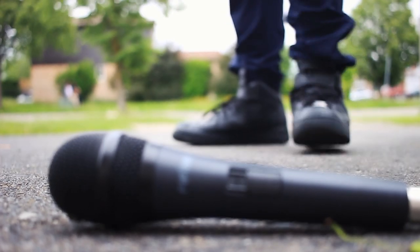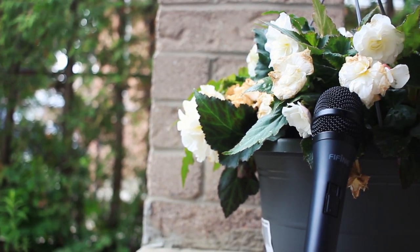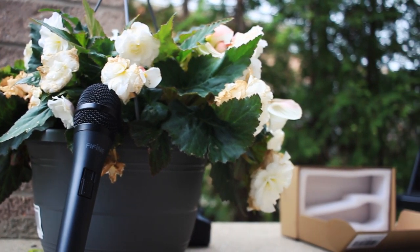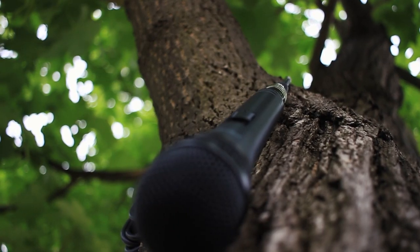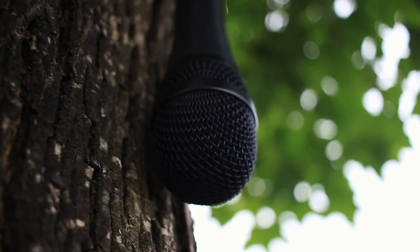Hey, what is going on you guys, welcome back to another brand new video on my YouTube channel. In today's video we are going to be unboxing and reviewing the Fifine K6, which is a dynamic handheld microphone for only $17.99. This is also an Amazon's Choice product, so it should be pretty good. So without further ado, let's begin this unboxing.